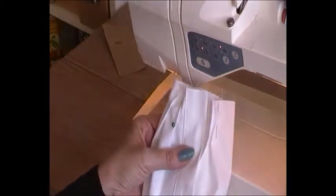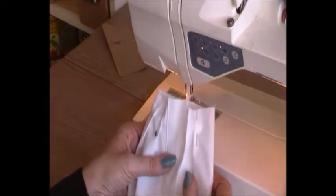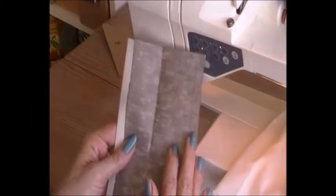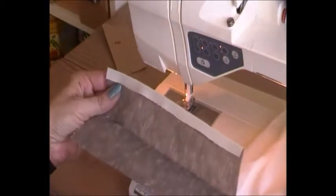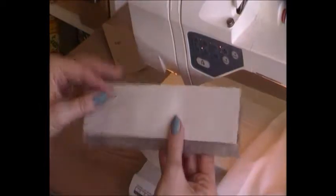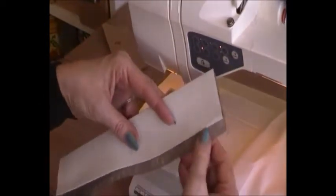It's folded to the placket. Now it's time to attach our cuff, and I have prepared it. I cut it, put on some interlining, and folded one centimetre and folded again, so one centimetre is sticking out — that's actually the seam allowance.